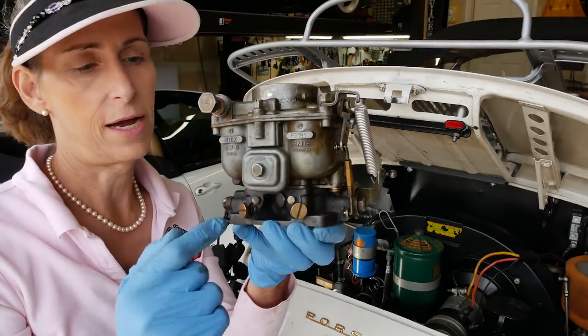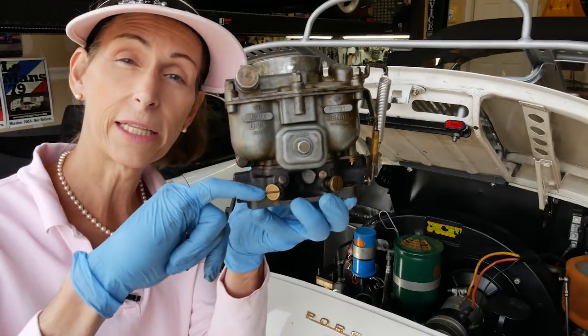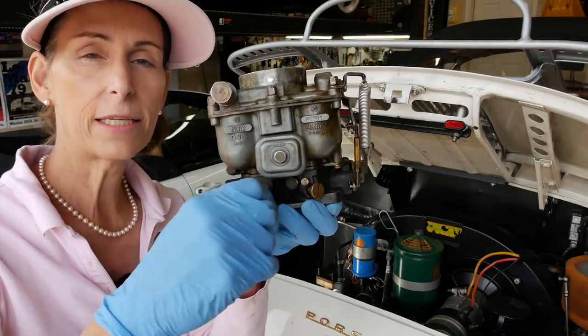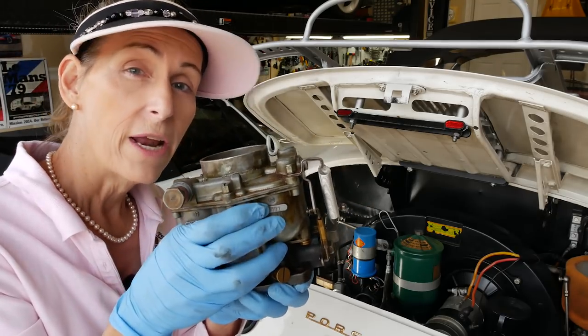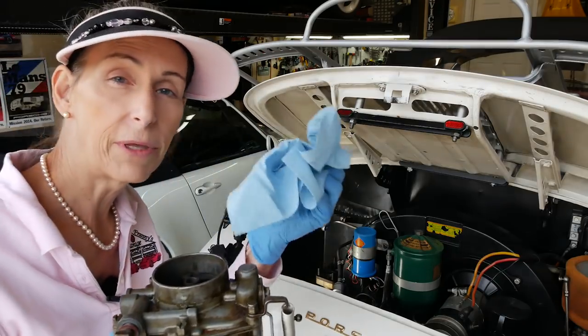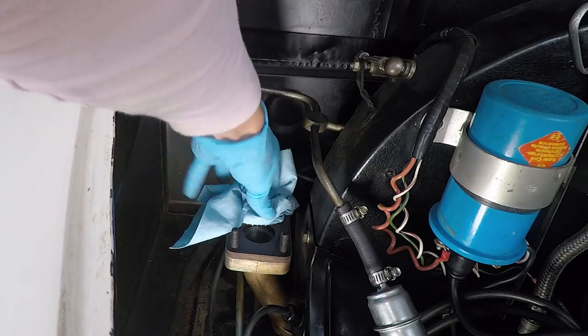These are the air bleeds I was talking about on the side here, and you can see the nuts are right down there. If you try to loosen this you'll hit this thing, and you can easily bend these — they bend super easily. We'll go ahead and put it on the bench. Now we want to put something in the intake manifolds to make sure nothing falls down in there.